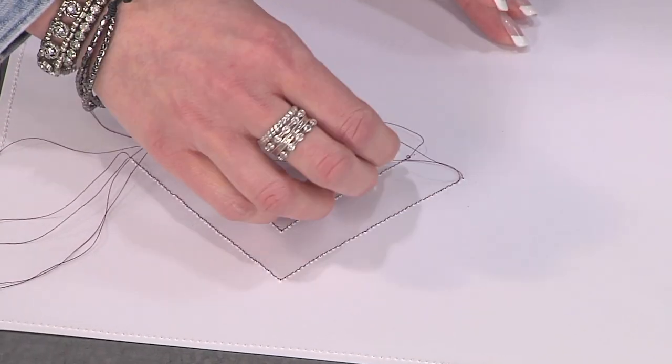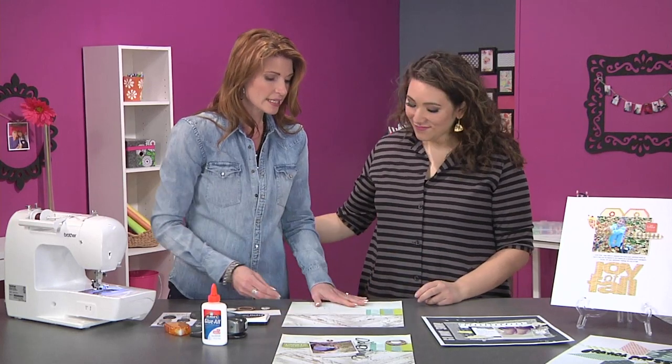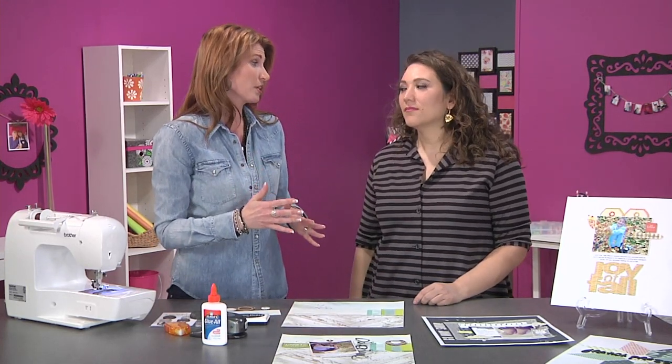With vellum or a really delicate paper you want to be a little more careful. And if you're sewing anything like chipboard or anything thicker, take your time — you don't want to go too fast because you can break a needle that way.